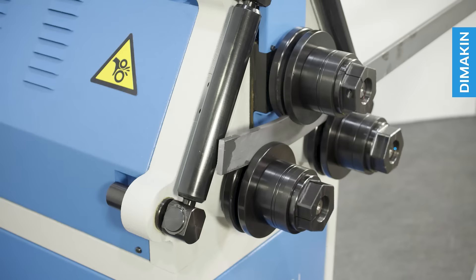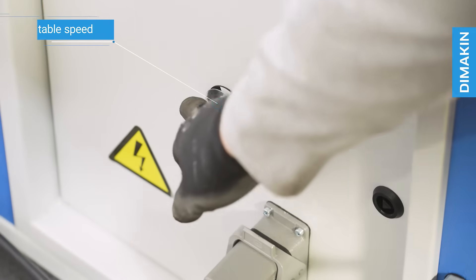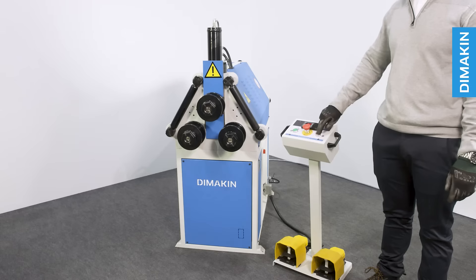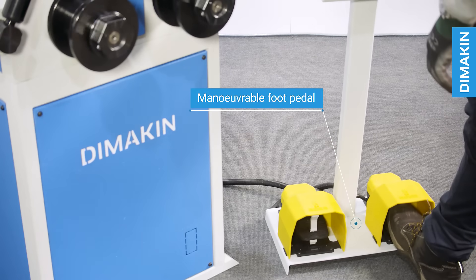Features of the machine include forwards and backwards rolling, adjustable speed, three driven rolls, hydraulic top roll adjustment, and maneuverable foot pedal operation with digital readout.